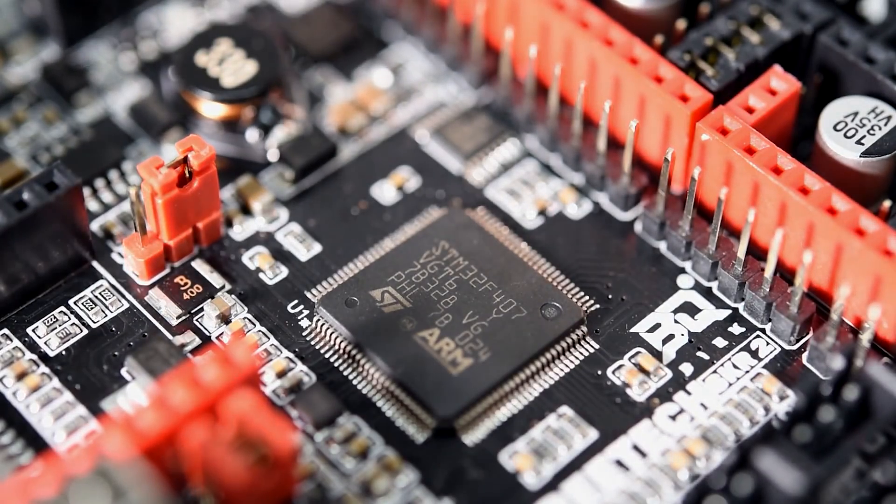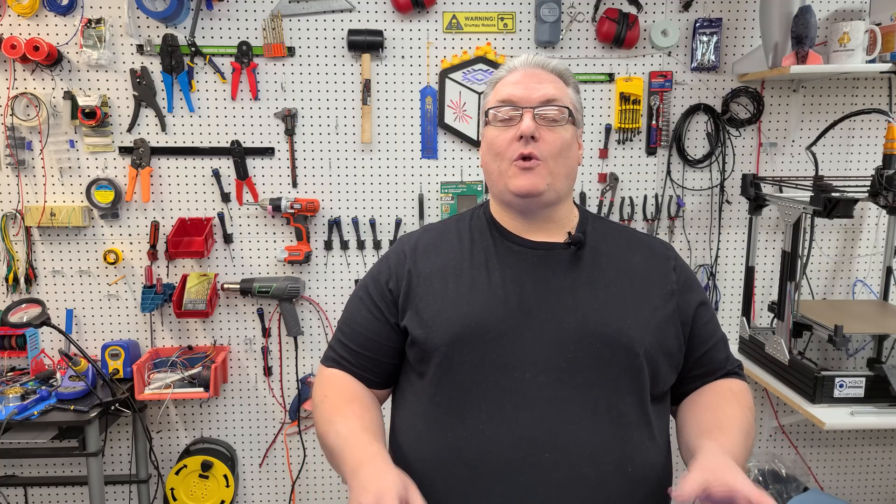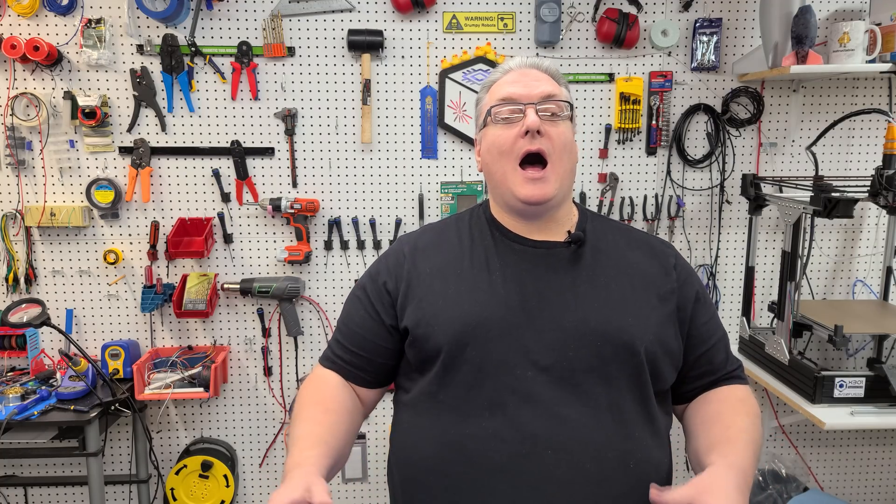This new mainboard has a lot of interesting new features, one of which is an ARM Cortex-M4 168MHz processor, which also includes an FPU. This is the first floating point unit processor on the SKR mainboards. BigTree Tech has also made a number of other upgrades to this board and kept a lot of the same features from the 1.4 board. We're going to cover all of these step-by-step and go over a side-by-side comparison of the boards today.